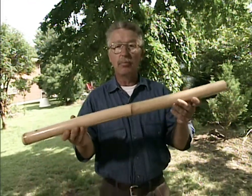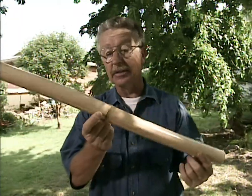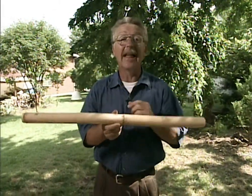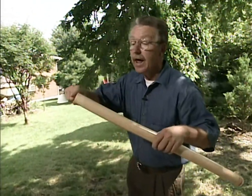It consists of a bamboo pipe like this one, and it acts something like a teeter-totter. It has a point in the center where we'll drill a hole through it, and it rocks back and forth, making a loud clacking noise that reputedly frightens animals away from your Japanese landscape.